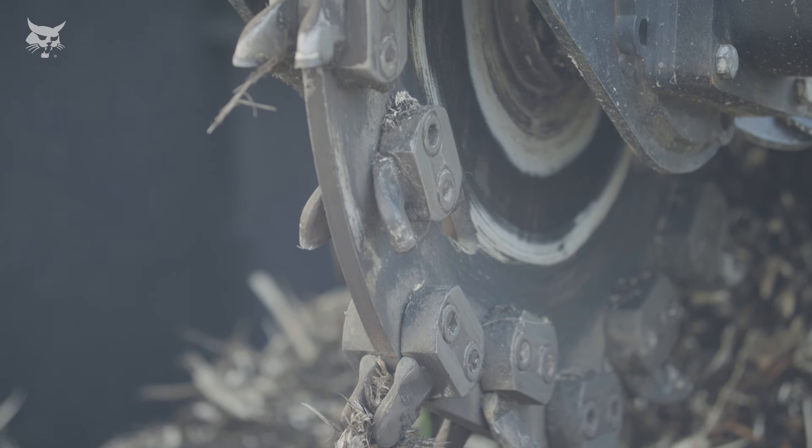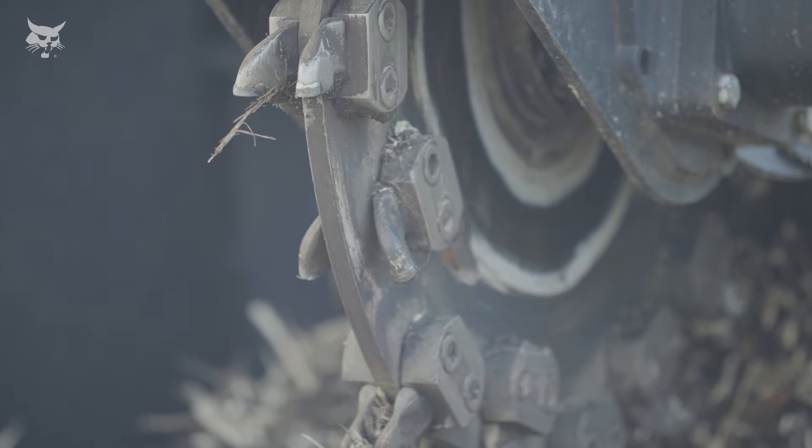The stump grinder is an ideal attachment for landscaping contractors, homeowners with acreage, universities, municipalities, and rental companies.